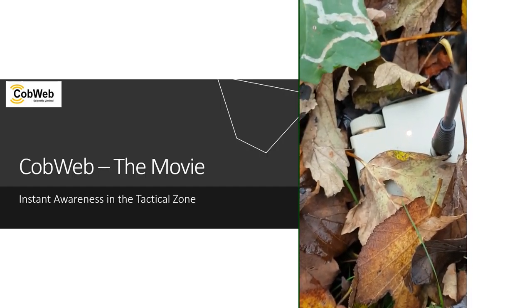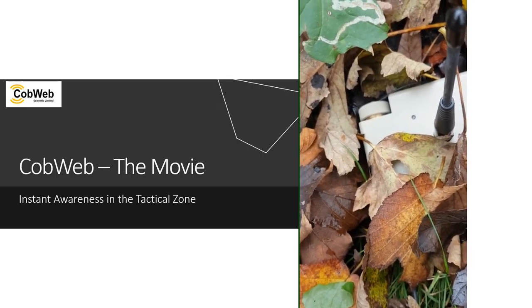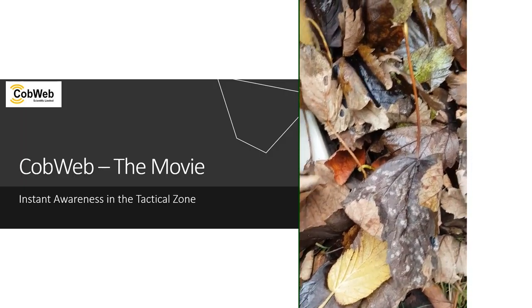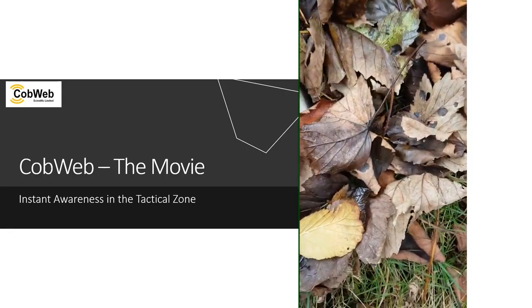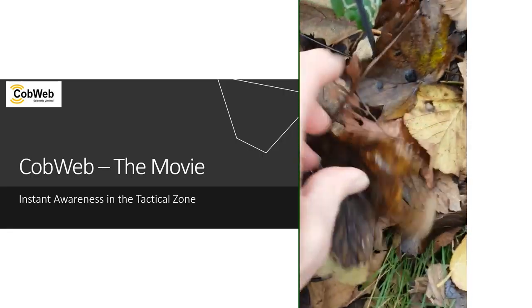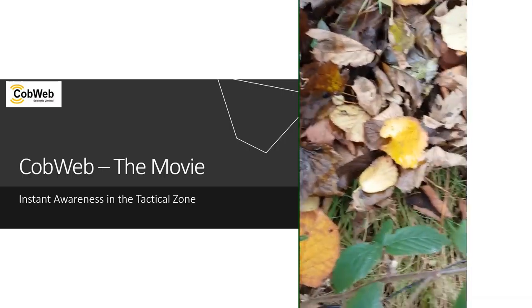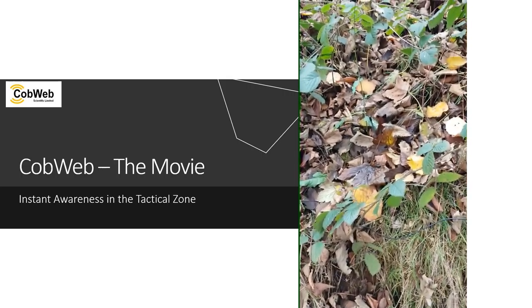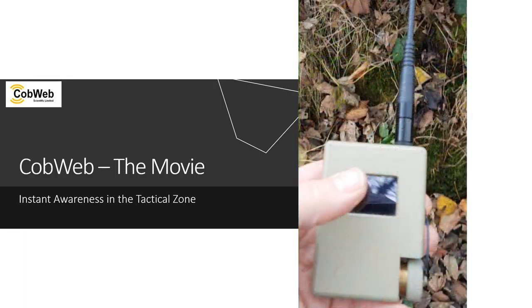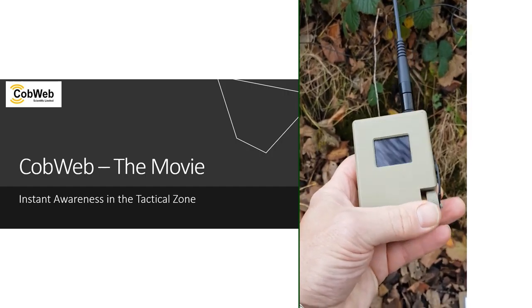I'll switch it on now by putting the battery in. The battery's in and by screwing it up it switches on. You'll see that there's a red light that comes on to confirm the battery's there, and then shortly afterwards a green flash confirming that the PIR has come on. Some operators have taken to using bits of tape to conceal the lights; others use smears of mud if the significance of a light is going to be that significant. There was the green flash, but in this instance I'm not going to worry about that. There's the aerial, which is pretty indistinguishable, but you could obviously cover that in leaves or foliage as you like.